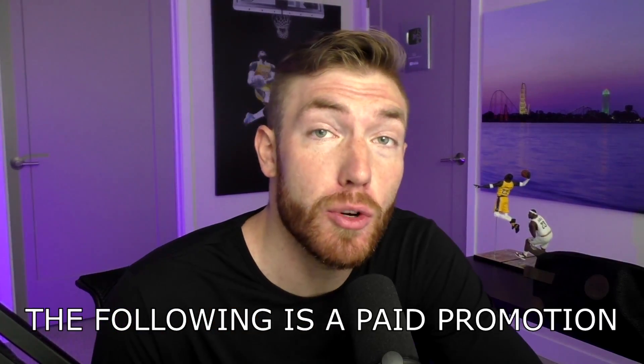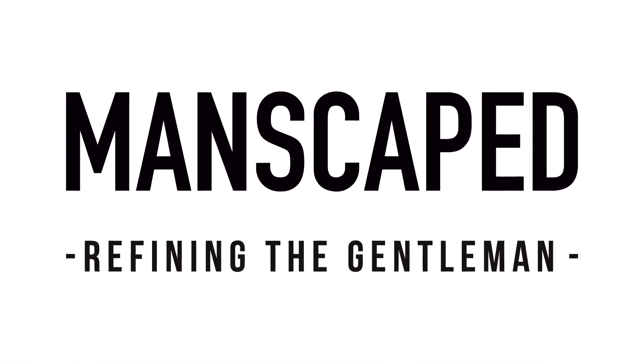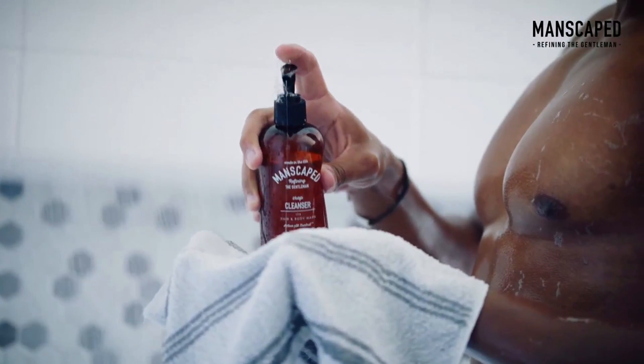Before we get into it, I want to give a huge shout out to Manscaped for sponsoring this video. Manscaped is the first all-in-one men's brand dedicated to below-the-waist grooming and hygiene. You guys who've watched my channel for any bit of time know I'm a huge fan of Manscaped's products, specifically their Perfect Package Essentials kit. Today I'm going to show you everything that comes in. It starts off with the Shed Travel Bag — you get this for free when you order today. You also get a pair of Manscaped boxer briefs.